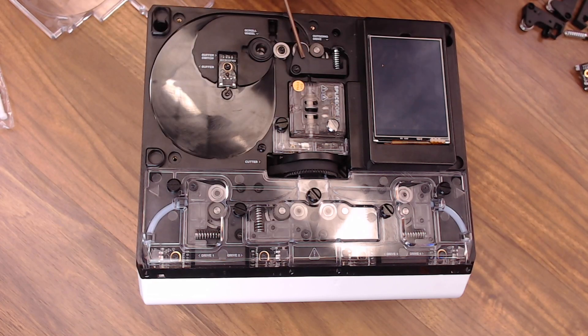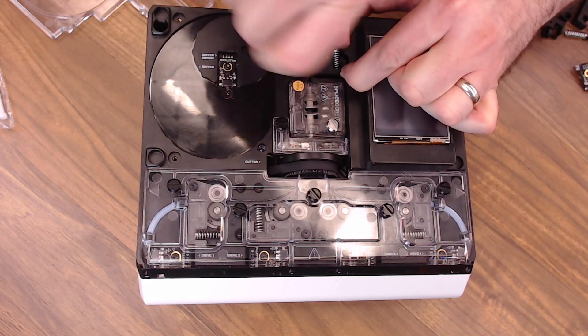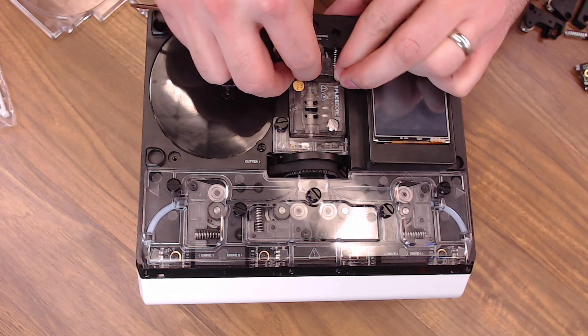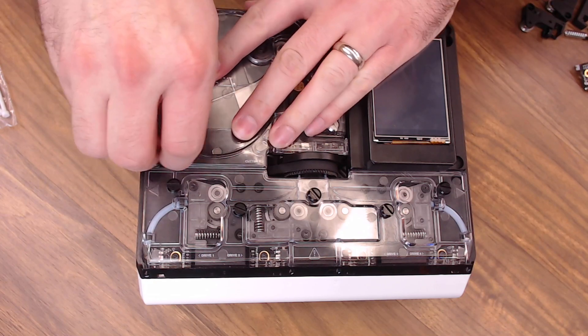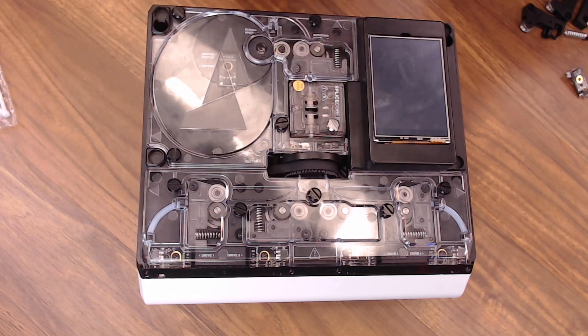Now we'll replace the outgoing arm. Back the screw out — remember it's under tension. Pull out the old arm and put the new arm in, then replace the screw. New arm is on. Go ahead and replace the cover and reinstall the three new thumb screws. And the upgrade is complete.